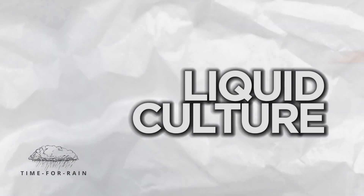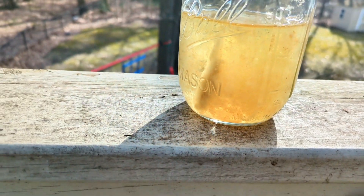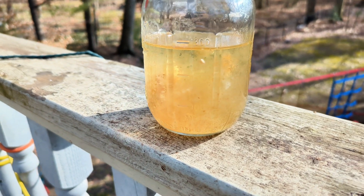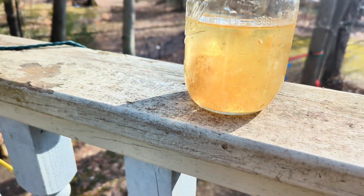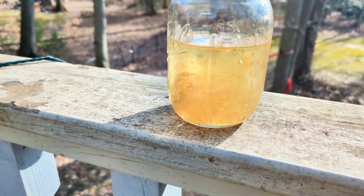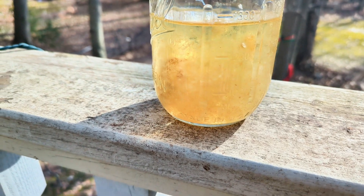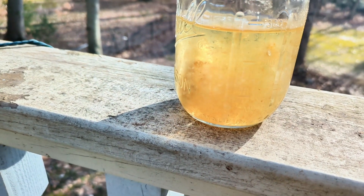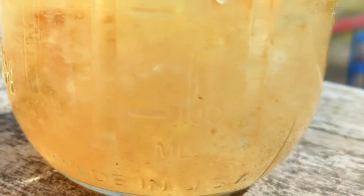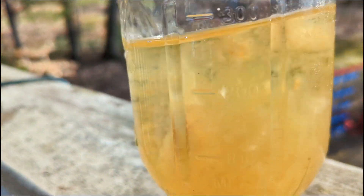This is a mushroom liquid culture. A liquid culture is basically just a nutritious broth that you create — it's something that mushrooms feed off of. The mushroom cells will actually eat the broth that you create. You put some sort of mushroom cell into the broth, and then the mushrooms expand, eat that broth, and grow. You get more and more mushroom cells — and this is all mushroom mycelium.